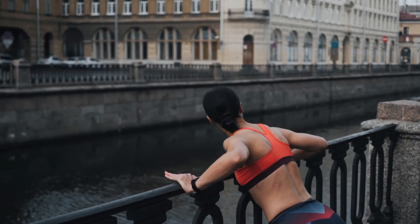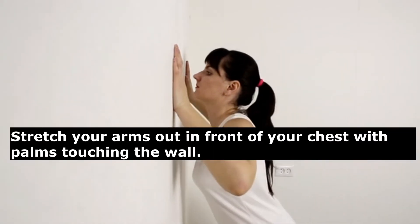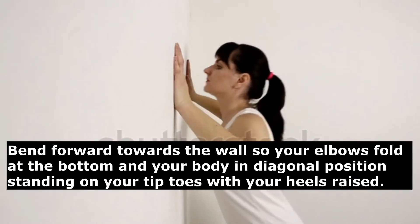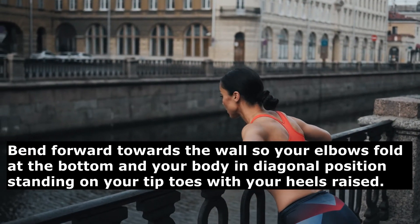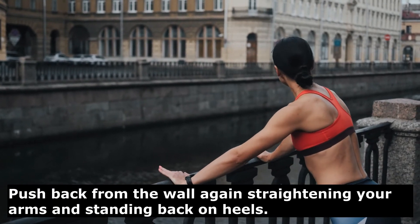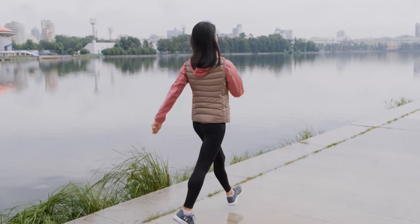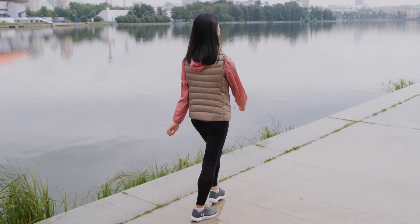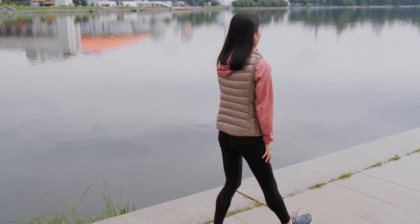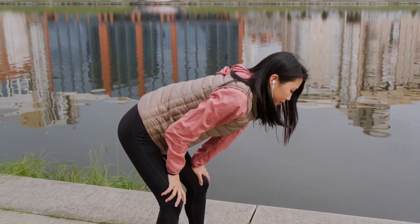Stand facing a wall with your legs slightly apart. Stretch your arms out in front of your chest with palms touching the wall. Bend forward toward the wall so your elbows fold, your body is in a diagonal position, and you're standing on your tiptoes with heels raised. Push back from the wall, straightening your arms and standing back on your heels. Repeat this motion 20 times. Now you know how to get rid of those saggy arms — go out there and transform, and let us know the results in the comments below.